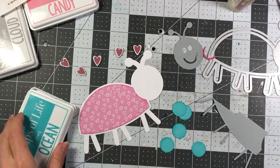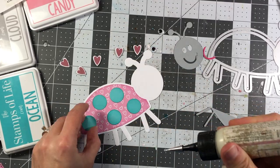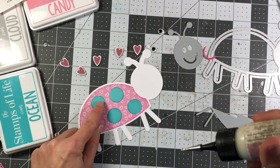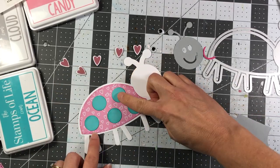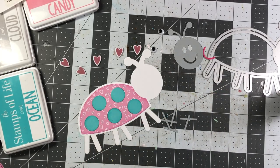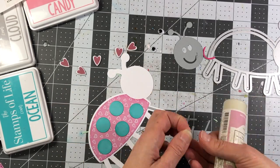I'm inking up some of the edges. The circle dies that go on the body of the love bug were die cut out of ocean cardstock and inked with ocean ink, and the pink heart paper was inked with candy ink. Then I die cut the bottom part of the love bug in cloud cardstock and snipped off the legs to add them to the shadow layer.